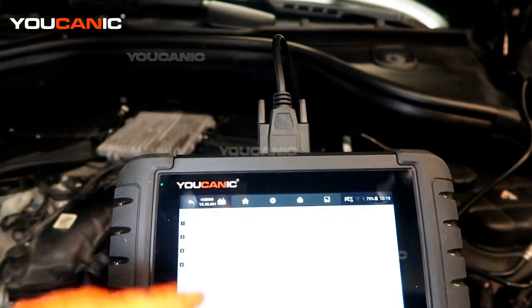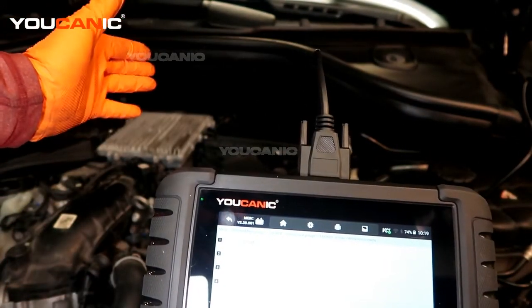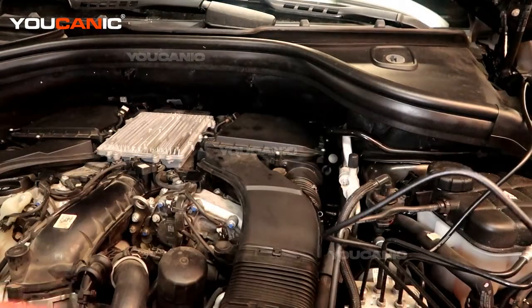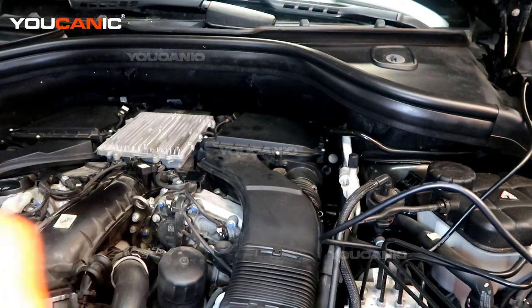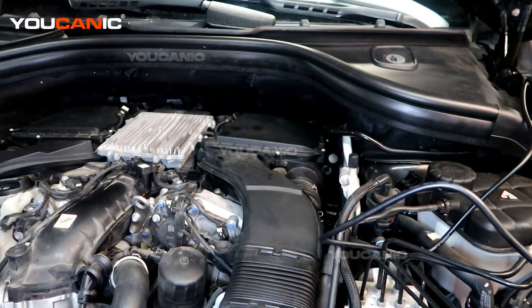We were notified that our sensor back there was either not hooked up or broken, and now we've fixed it. We cleared the code and it read back clean. Now we know it is functioning — and of course this isn't with the engine running, but it has gone through its checklist. Thanks for watching.